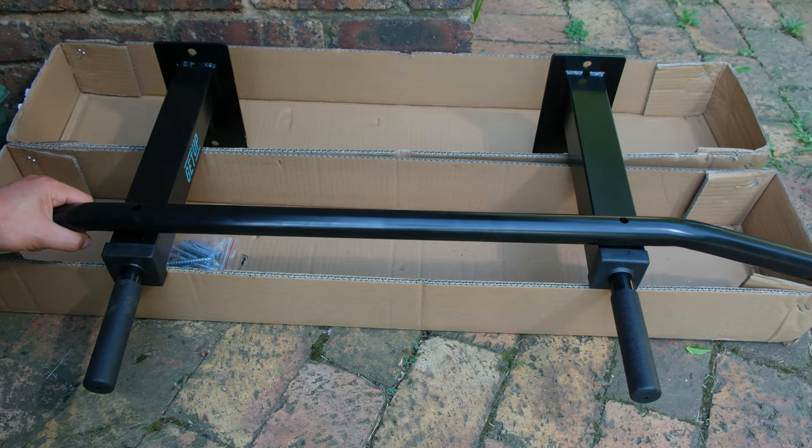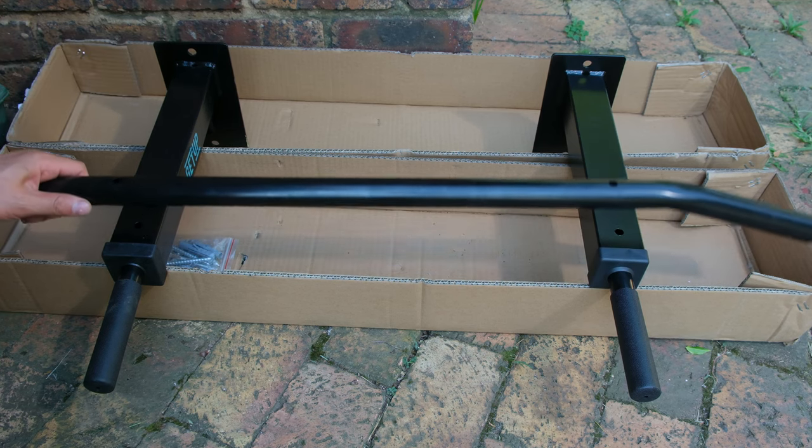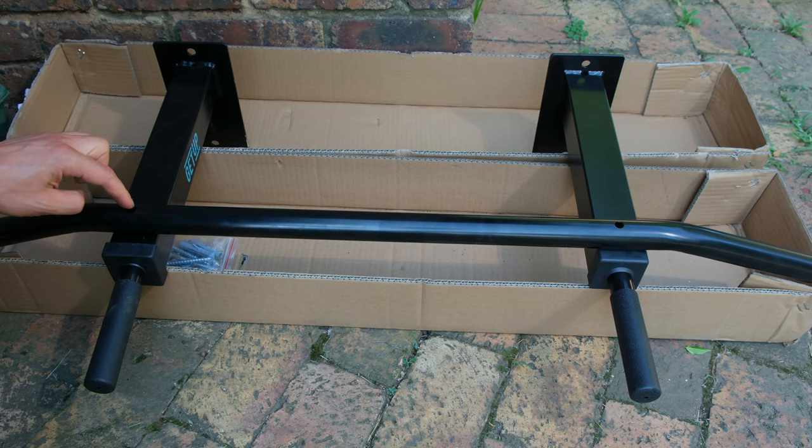In this video I've got this pull-up bar and I'm going to be installing it. In order to do this I'll need to mount these on a wall and then this just fits over here with a nut and bolt that goes through the holes.